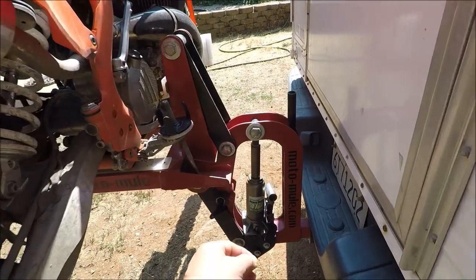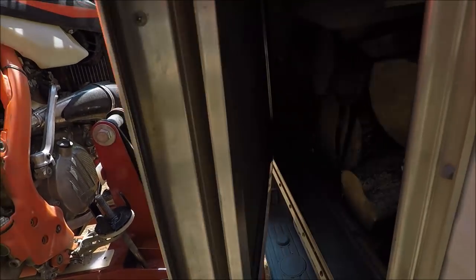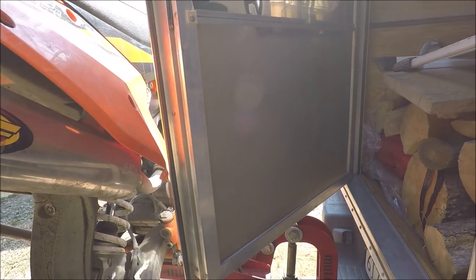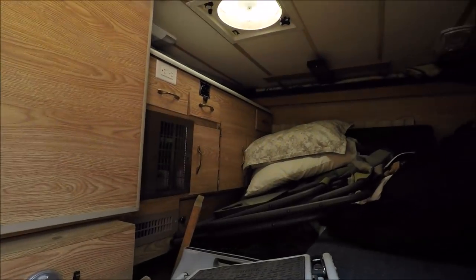With the bike on the rack and ready to travel, if you pull the handle out here with the four-wheel camper, you can just get the door open just that far. But that allows you to get in and out of the camper enough when you're on the road.